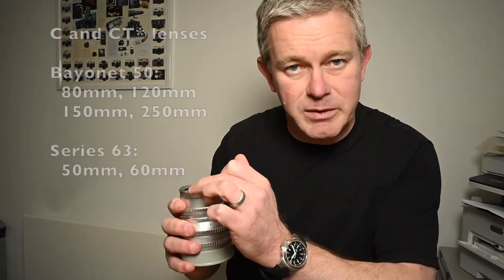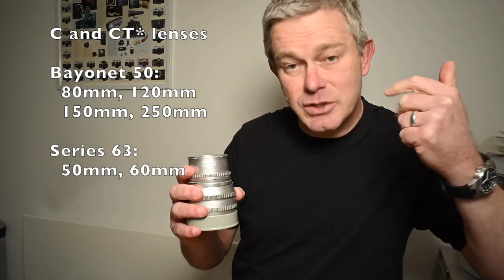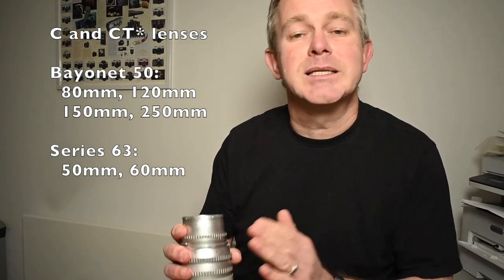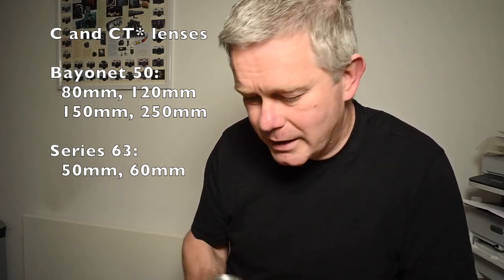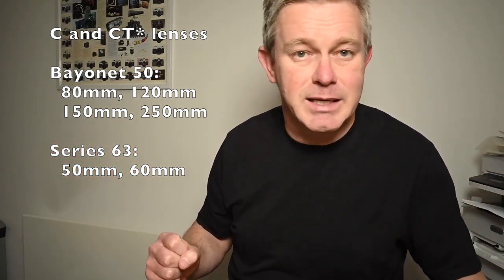So 50mm and 60mm C and CT star type lenses are a series 63 fitting. Now let's go down to the 40mm — fairly big lump, that's unusual, not many people have even seen these lenses. But if you want a filter for that, it's a dedicated 104mm bayonet filter. That is a bit of an outlier, as is the 500mm at the other end of the spectrum — that also needs its own filter. So that's the CT star lenses: fundamentally bayonet 50 for the 80, 150, and 250. Series 63 for the CT star 50mm or 60mm. And if you happen to have the 40mm or the 500mm, then they're dedicated filters.